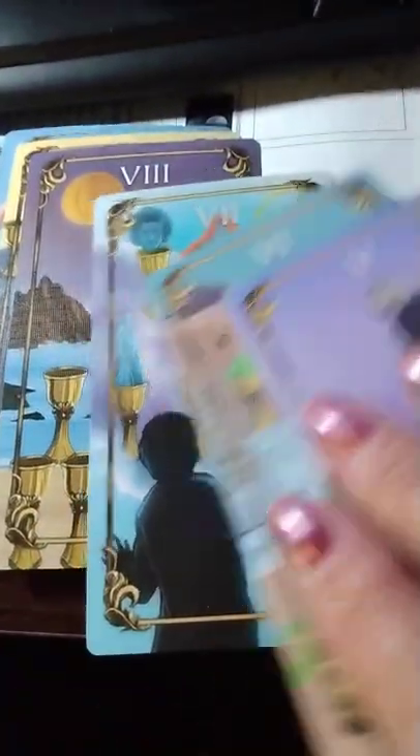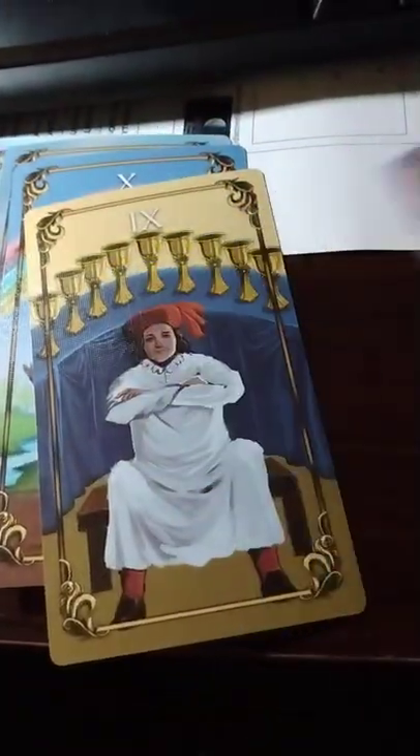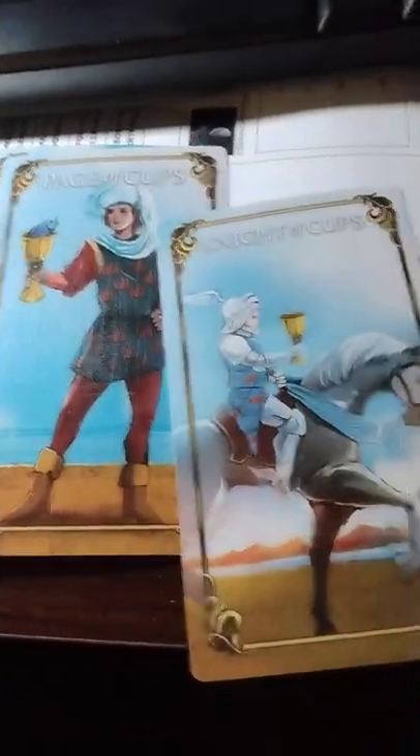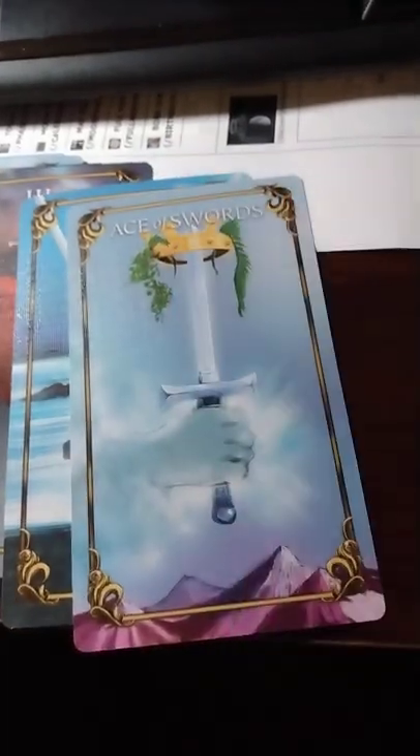And we got the Cups. Let's go into the Cups here. We've got the King of Cups, Knight of Cups, Page of Cups, and Queen of Cups.